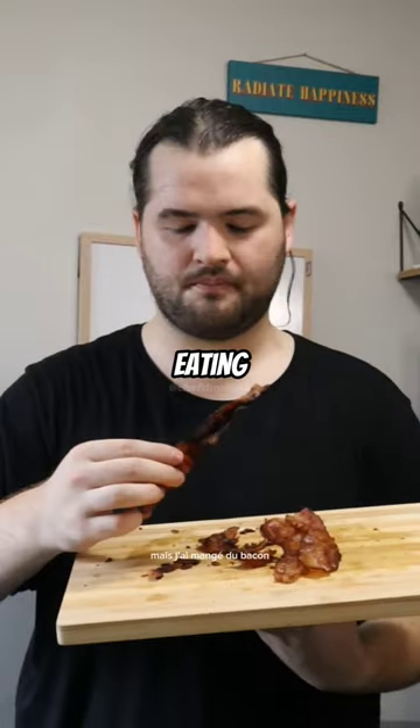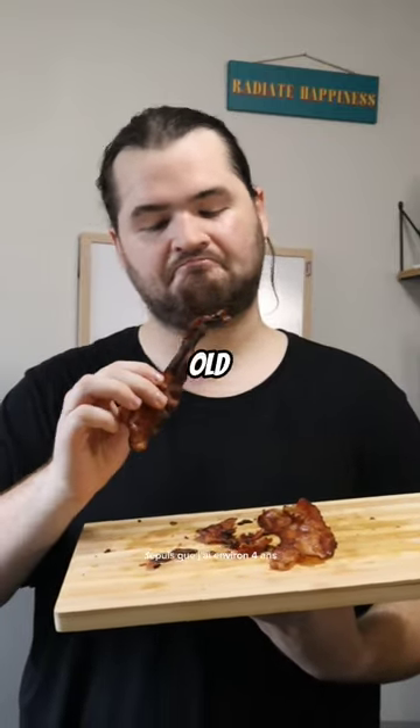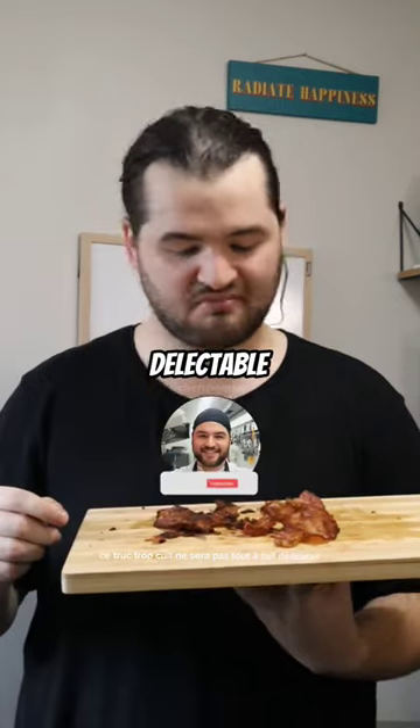Look, I'm no expert, but I've been eating bacon since I was about four years old. This overcooked stuff is not gonna be quite delectable. Thanks for watching.